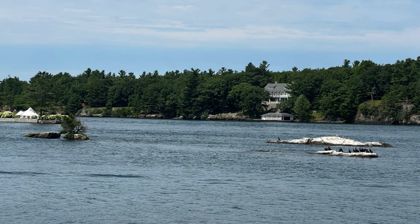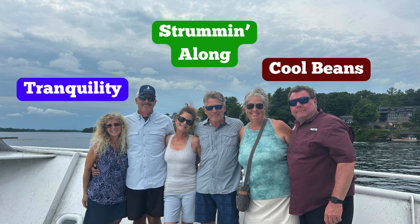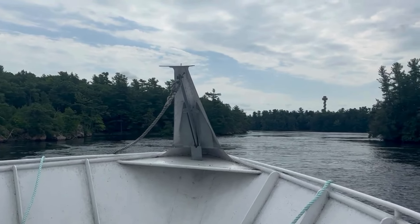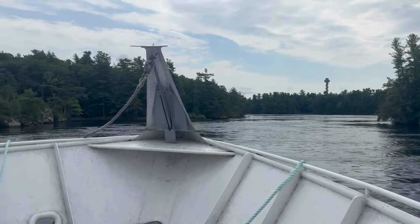The next morning, we got ready for a very busy day. There is so much to do in this area. We took a car service over to Alexandria to catch a tour boat, which took us on a tour of the Thousand Islands in the U.S. and Canada, and then to Boldt Castle. They took us around the islands with interesting narration and we learned a lot and saw some stunning homes.